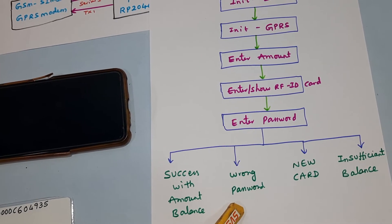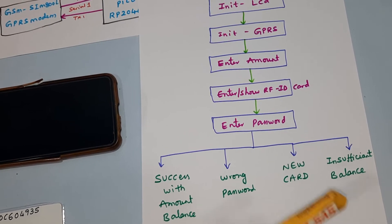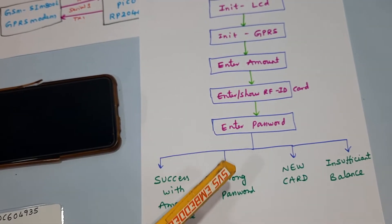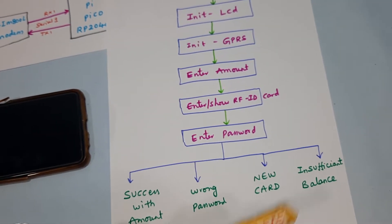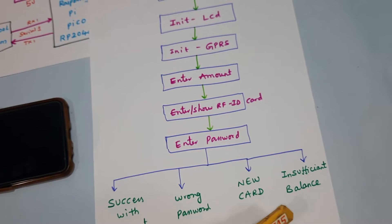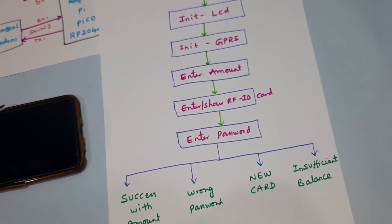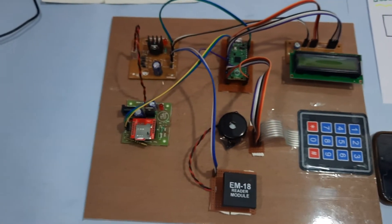If you enter the wrong password, it will say 'wrong password'. If it's a new card, it will tell you 'new card'. If you are an authorized card but the balance is less than the amount you are trying to use, it will say 'insufficient balance'. Now let's come into the hardware part.